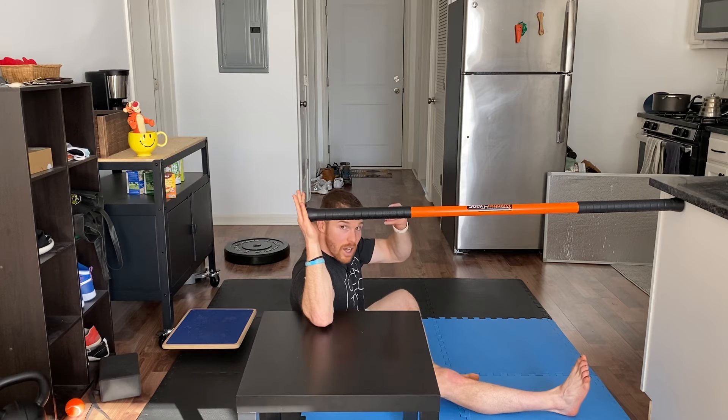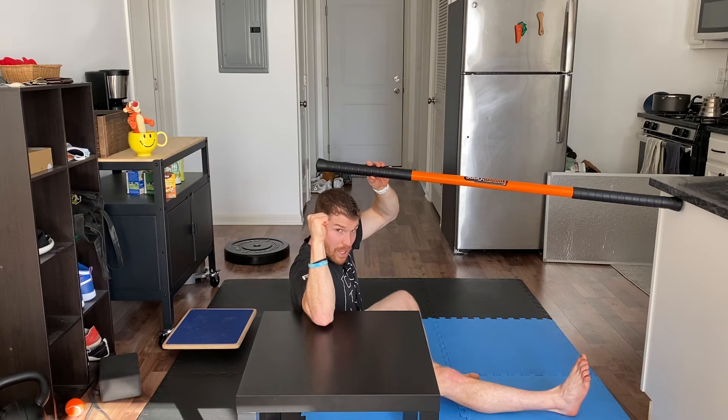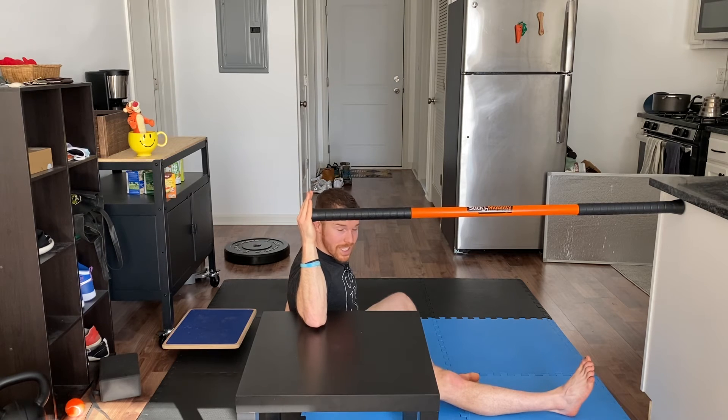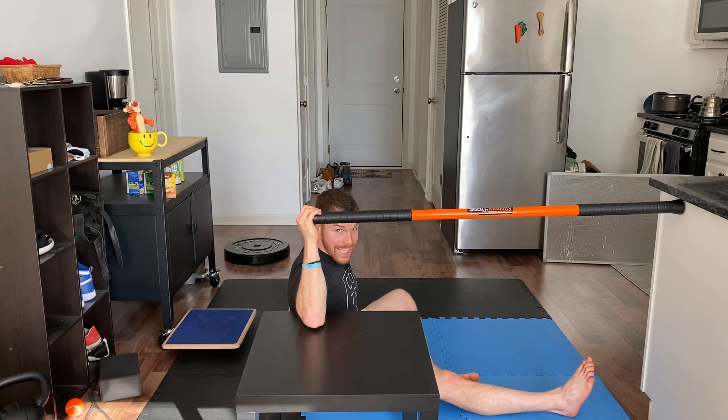So really solid isometric contraction. I'm going to take this away — imagine it's still there. I'm pressing, trying to rotate this way. Nothing's happening. We're going to build up that pressure nice and slow. Take about 10 seconds to get to your max effort, then hold that max effort for about another 10 seconds.